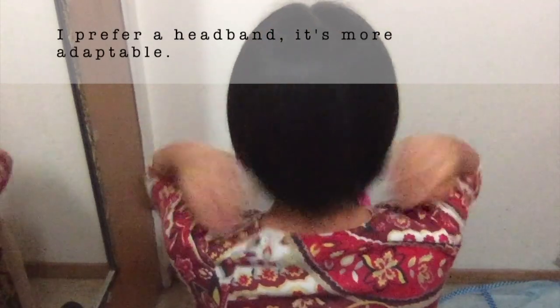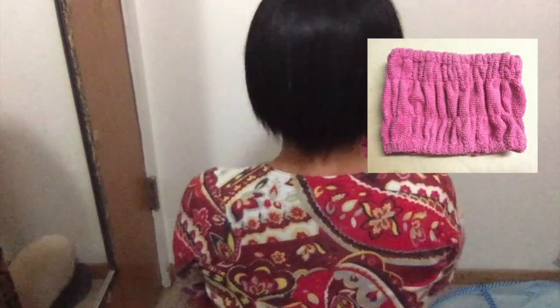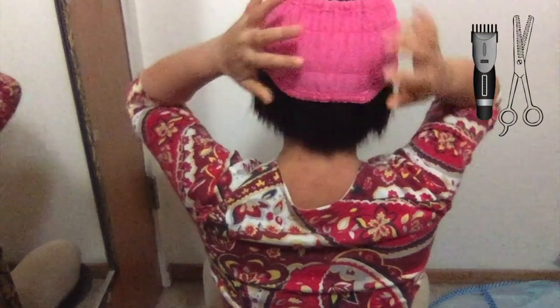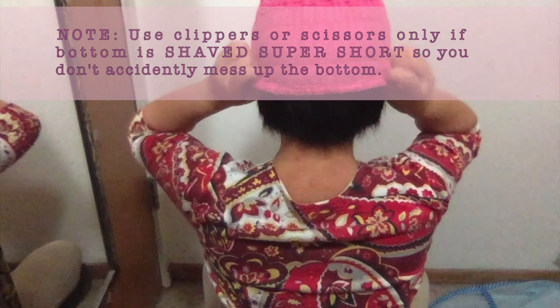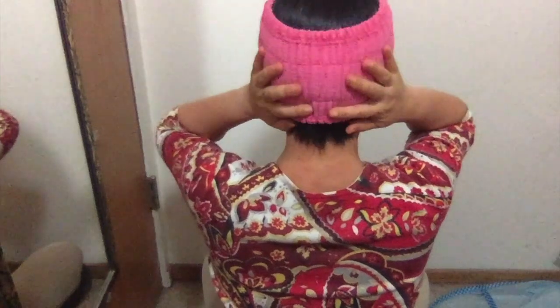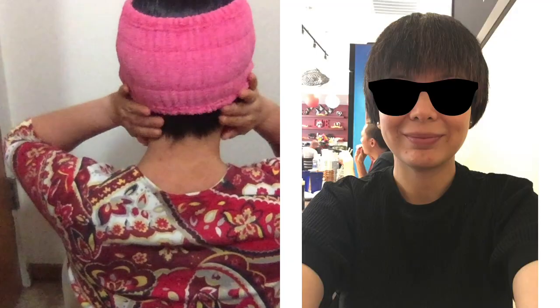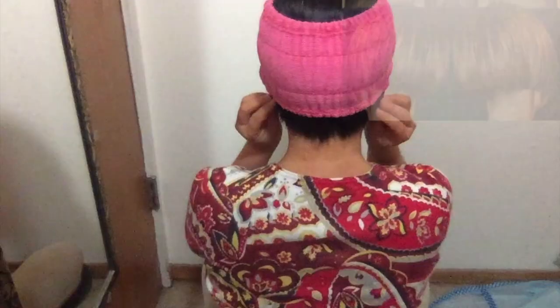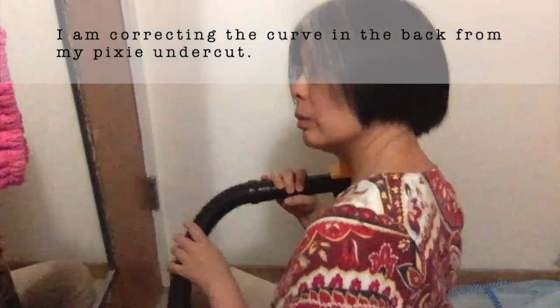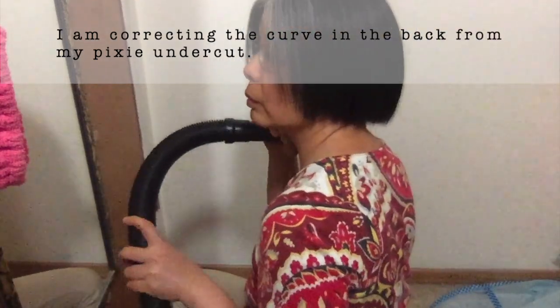I usually like to use an extra wide microfiber headband for this haircut — it holds my hair very well. My hair is very slippery, and I can adjust it to a shorter length higher up on my ears, or lower below my ears for a longer length. This is how I corrected my undercut to a bob cut. Once the back is straightened, you can just keep growing the top part of your hair into a longer bob.